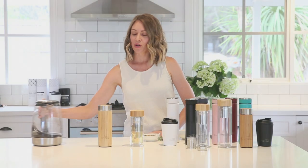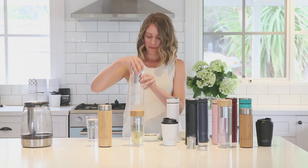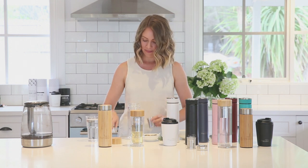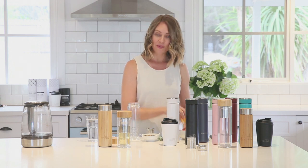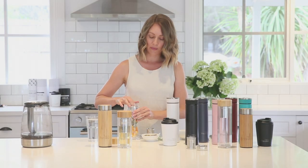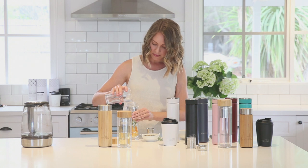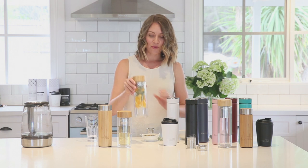To make an icy cold fruit infused water, take out the two-in-one infuser, twist apart, fill the flask with any fruits and herbs, click in the short component, fill with icy cold filtered water and allow to infuse.